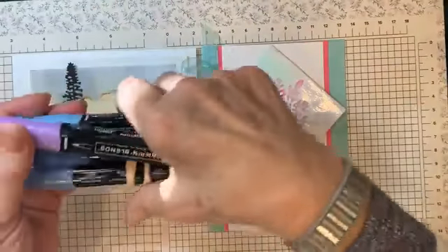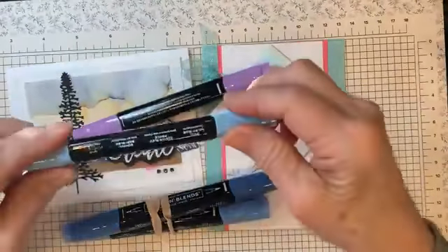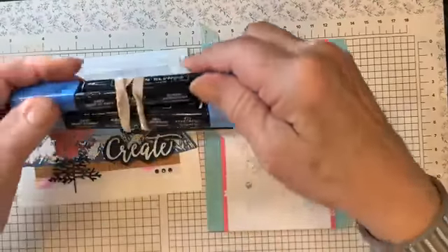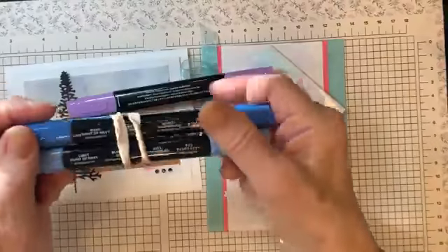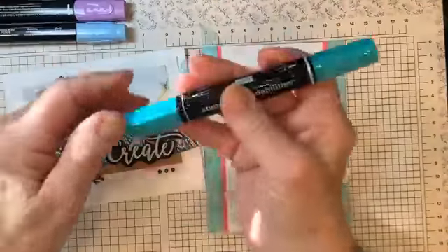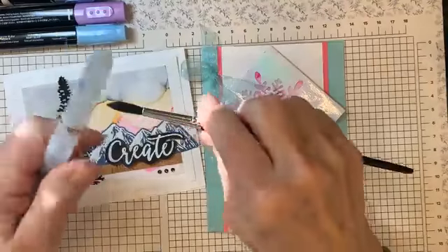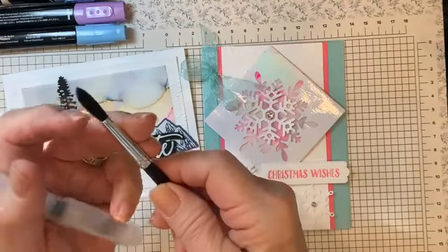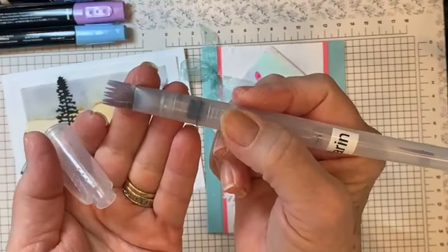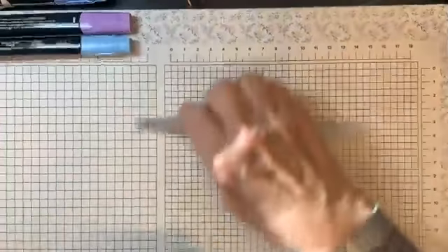This one for example is dark Highland Heather and this is dark Balmy Blue. They come with light Balmy Blue and dark Balmy Blue. This one is dark Night of Navy and light Night of Navy — you think navy's pretty dark but it actually gets so much lighter. We have a dark Bermuda Bay as well. Then we need some kind of a brush — it can be something as simple as a paintbrush, just something you can use with alcohol. I like to use this very flat water painter.